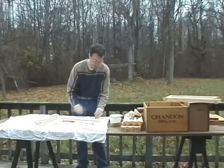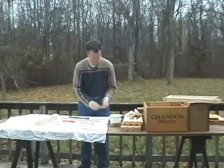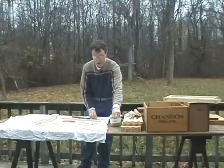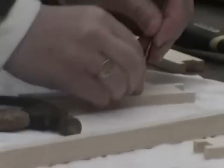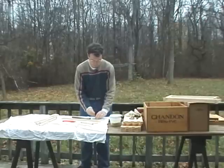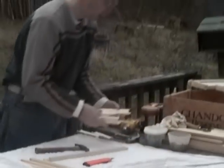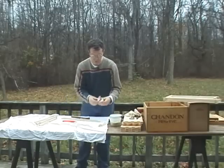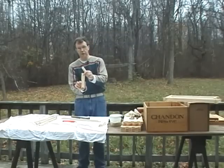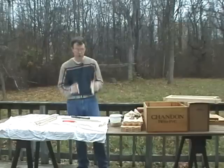I tend to do all the eyelets in one step, so I'll seat the eyelets for 50 or 100 frames at one time. Now we've got eyelets on one side of the sidebars. You'll notice the sidebar has a bit of shape to it — there's a wide part and a narrow part. The narrow part is going to go at the bottom; the wide part goes up at the top.